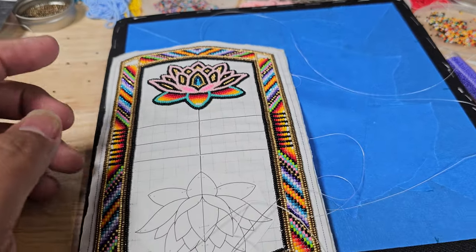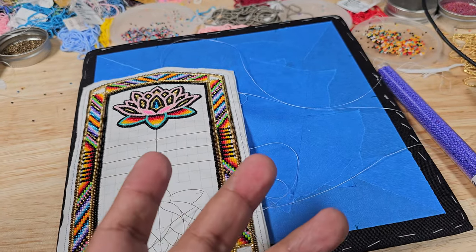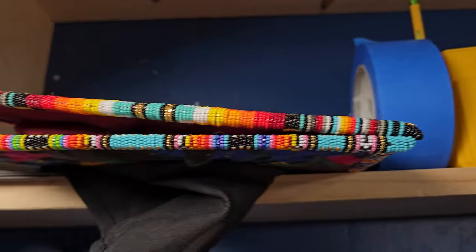Anyway, that was the update — we'll see how this goes. I hope to give another update next week, and when this is done I'll show you guys, just like those other caps.